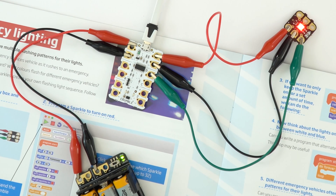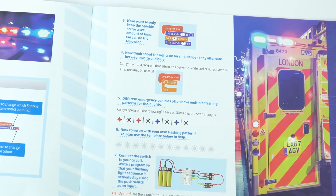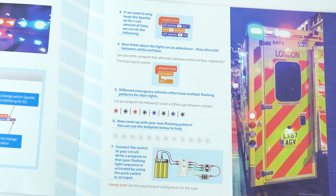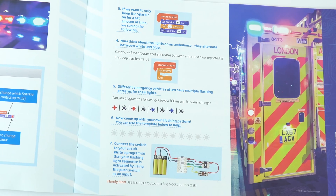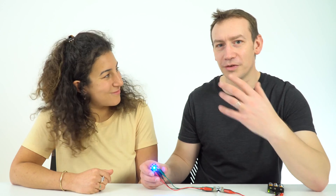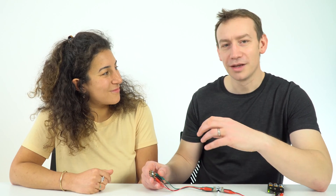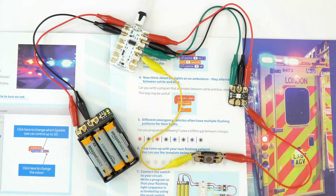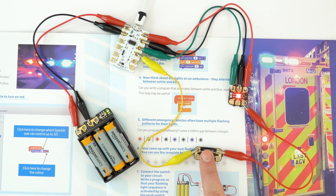You can then start adding blocks to build up a sequence of light, alter how long the light is on and off for, and change the color as well. The guide suggests having two red flashes and then two blue flashes. Once you get it working, encourage students to think about what else they can do — add other sparkles, have two different lights flashing, change the sequence, change the timing, and even add a switch to make it start and stop.